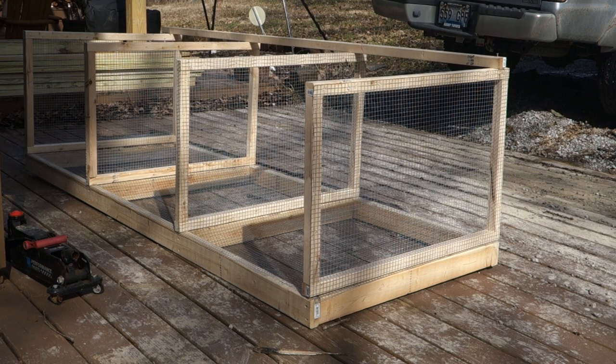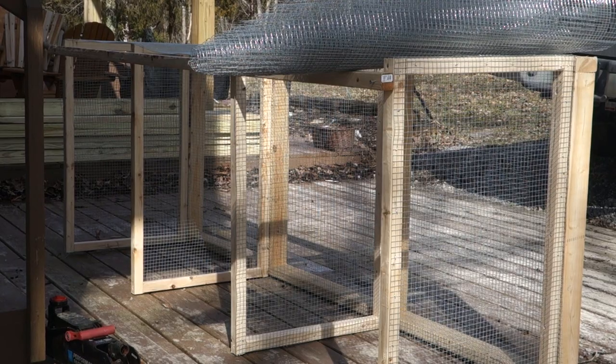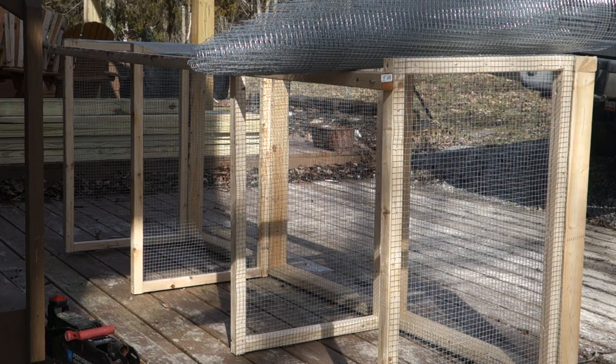The next thing you're going to do is add the hardware wire to the back. Personally I think it's easier to turn the frame and base so that the front is on the ground — that makes the wire easier to stretch out. I'm using a 36-inch hardware wire for the back; 24-inch isn't going to be quite wide enough, so that's why I'm doing that. You'll see when I get to the end here what I'm talking about.